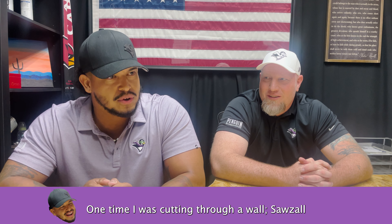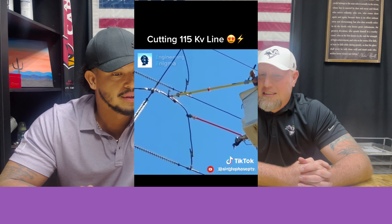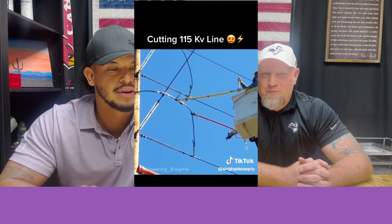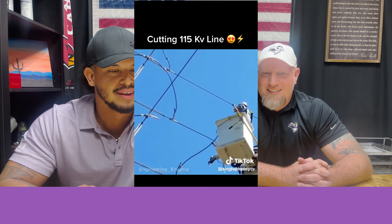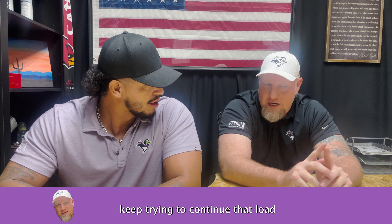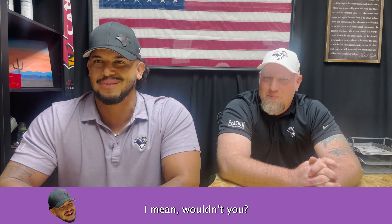One time I was cutting through a wall, sawed it off, and I found out that I hit a wire because all the lights went out. Cutting a 115 KB line. So that's actually what happens when you cut a utility line and there's a load on the circuit. It will keep trying to continue that load until the wires are far enough apart. There's not a safer way to do this? You could probably turn it off.